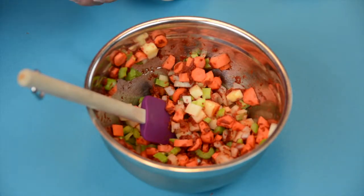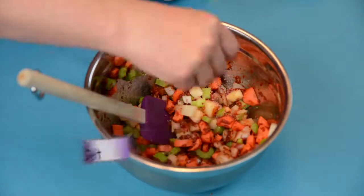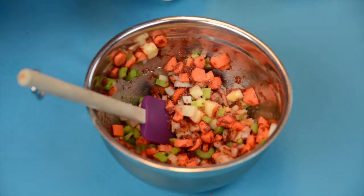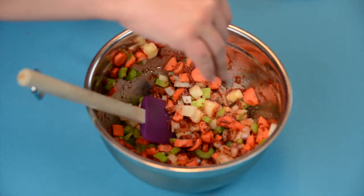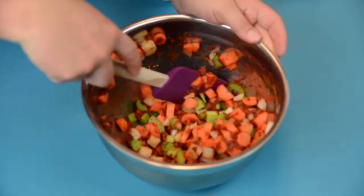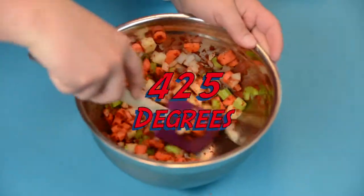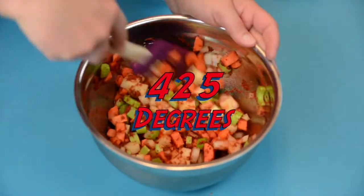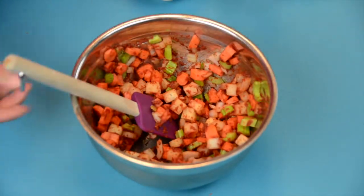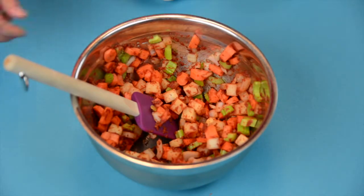We also want to make sure to add in salt. Salt is extremely important, especially when you are roasting, as it helps to pull out the moisture that's inside of the vegetables. And we are going to be roasting these vegetables at about 425 degrees for roughly 15 to 20 minutes, or just when they start to turn color.